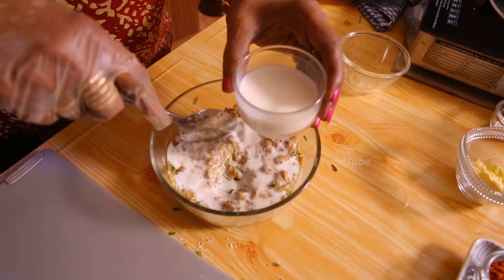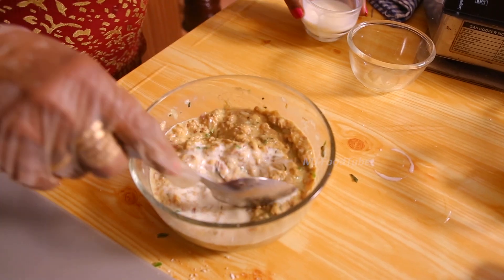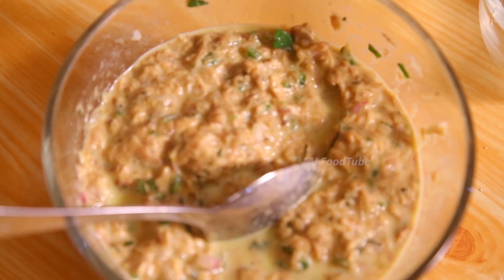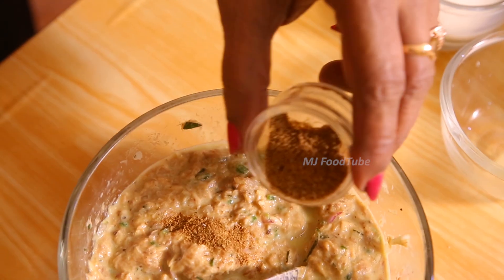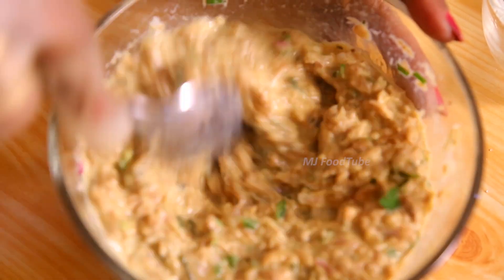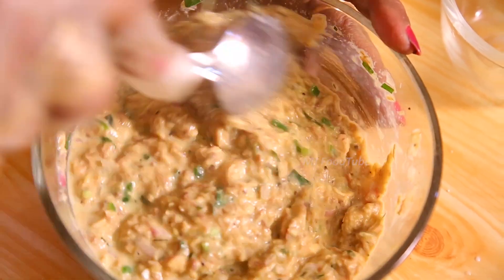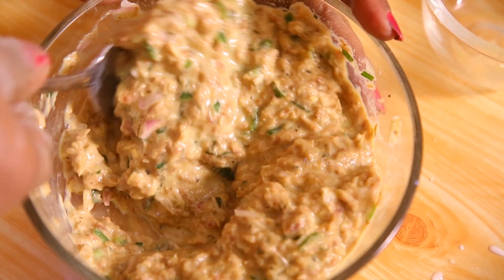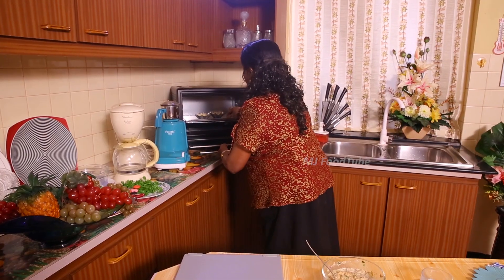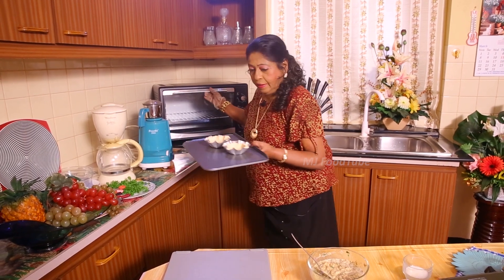I will use one cup of fresh milk. Mix it nicely. I like a little cumin seed powder, so we will use that as well, since we only used pepper, salt, and turmeric otherwise. We then put in the two eggs and the milk.